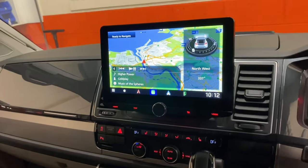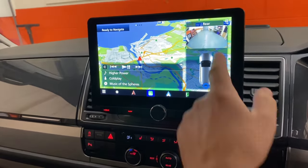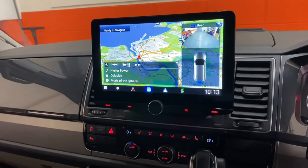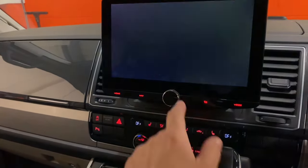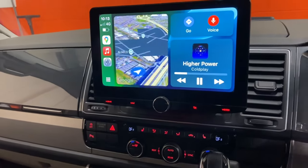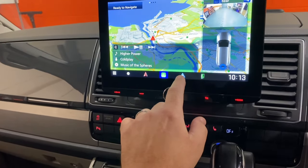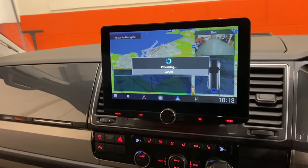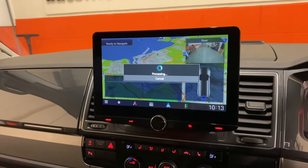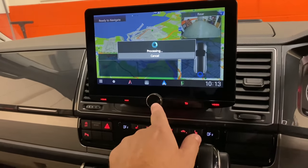We've got parking sensors retained front and rear, and a rear camera which can actually be viewed all the time whilst you're driving, which is brilliant. We've also got Apple CarPlay built-in, Garmin maps, and the new CarPlay split screen.